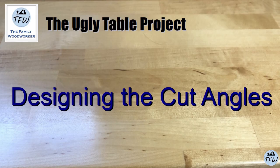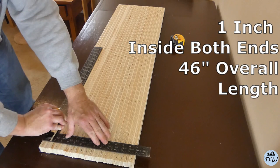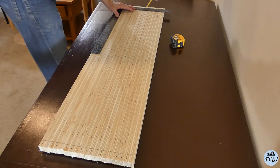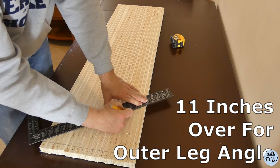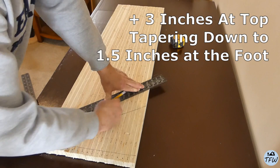I really wanted to create an interesting taper on the legs. While the coffee table top is 48 inches long, the total length of my leg is going to be 46 inches. I measured over 11 inches from that first pencil mark, then added another three inches at the top, tapered down to an inch and a half — starting wide at the top and creating that nice taper for the overall leg. I'm going to create two of these.